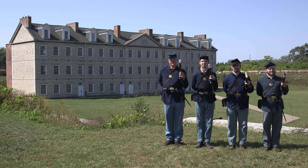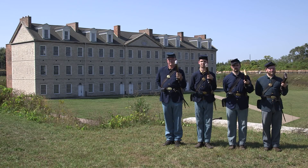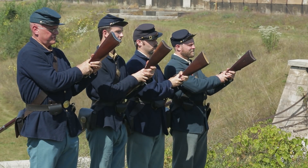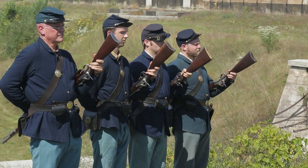Three. Let go with your right hand — note this is the first time the right hand moves from the trigger guard. Move your right hand behind the back. Seize the piece again between the middle and lower bands. Keep the back of the right hand downward. Your right hand will rest across the back just above the hips.